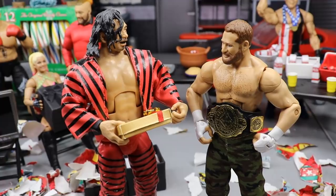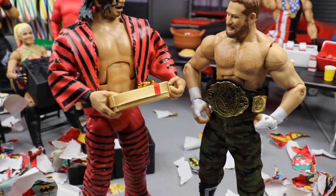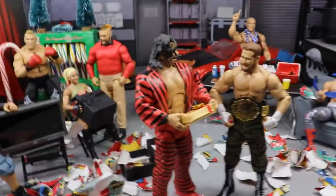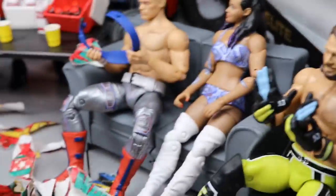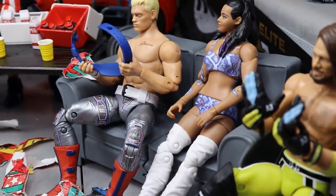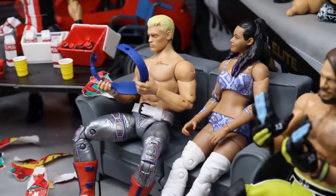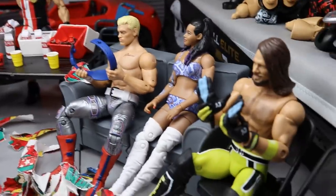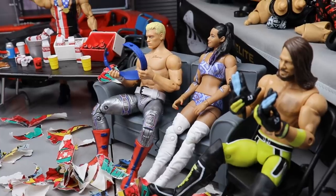If we come to the middle, guys, you will see Shinsuke Nakamura and Sami Zayn exchanging gifts — Shinsuke's got a little mini gift in his hand. Shinsuke Nakamura, Intercontinental Champion, Sami Zayn. Will he still be champion very soon? We may have a brand new champion — we'll have to find out. He's chilling with Shinsuke Nakamura in the middle of the setup with tons of wrapping paper around. If we come over to the right, guys, you will see Cody and Brandi on the couch with a brand new weight belt. Cody got the brand new weight belt, even though he's wearing his white one — now he can exchange it for the blue one, which would work with the attire. Brandi was super hard to sit on that couch — it definitely doesn't look as natural as I would have liked, but it is what it is.